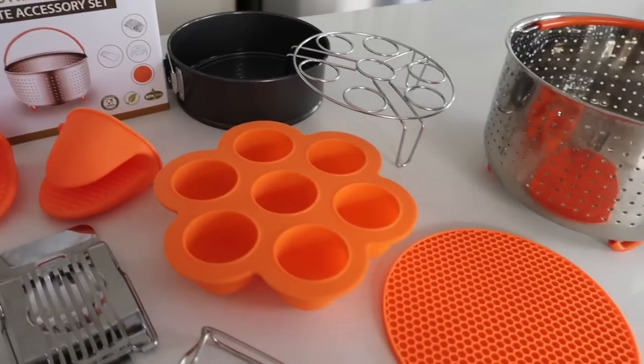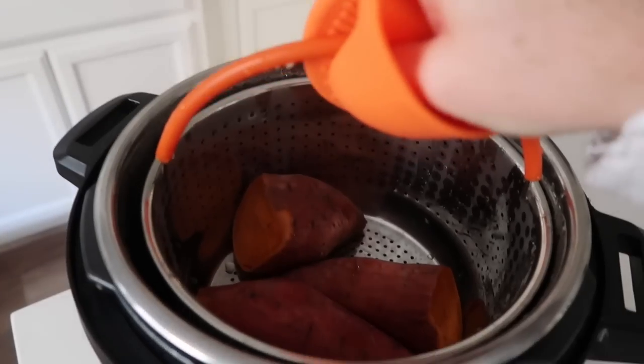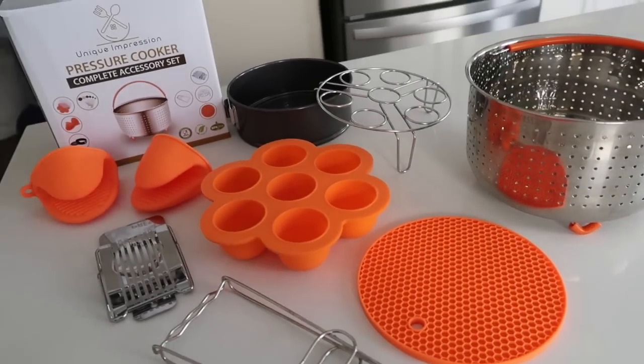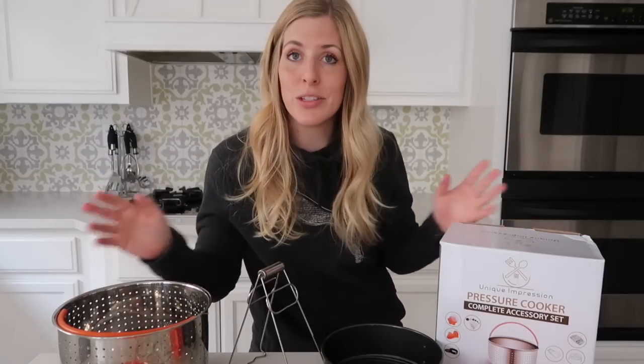Hey guys, welcome back to Six Sister Stuff. Today I'm sharing with you everything you need to cook with in your Instant Pot. My name is Kristen and I am sister number two from SixSisterStuff.com. This video is sponsored by Unique Impressions. I'm usually really picky about my Instant Pot sponsors because they have to be really good items that you guys will actually want. So I'm excited to share with you the Unique Impressions Pressure Cooker Complete Accessory Set. I'm going to show you how to make some amazing recipes out of these items.